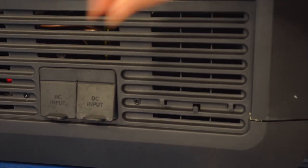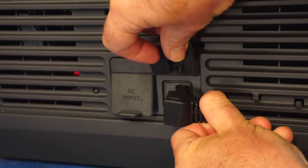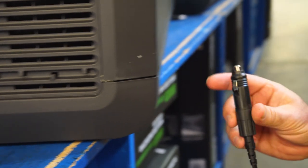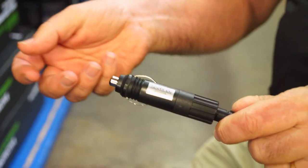For the mains power, it simply plugs in like so, and for the 12-volt plug, it plugs in very easily. On the other end of the 12-volt plug, there's a little fuse — if you happen to blow a fuse, it's very easy to unscrew the end, take the fuse out and replace it.